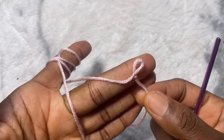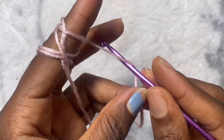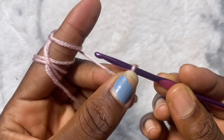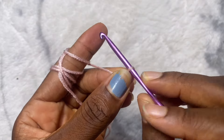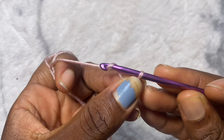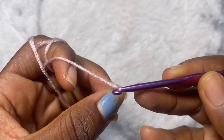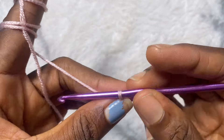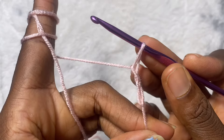I'm going to do it one last time. Place your hook on the thread, yarn over, and then twist the hook back to its previous position. Yarn over once, pull through — and that's your slip knot. Then you can go ahead and start crocheting!